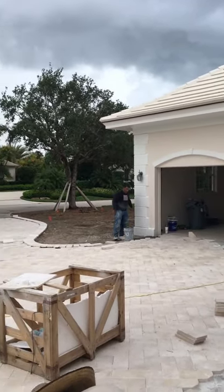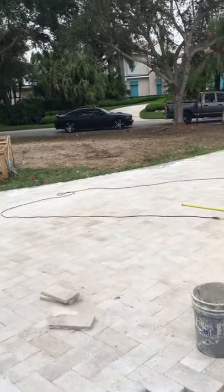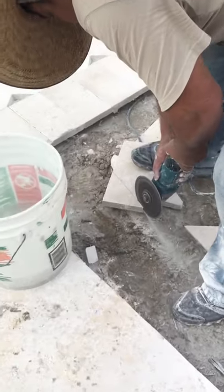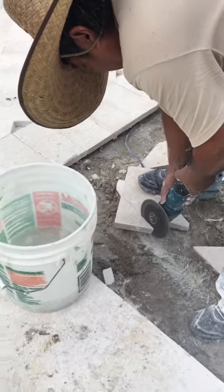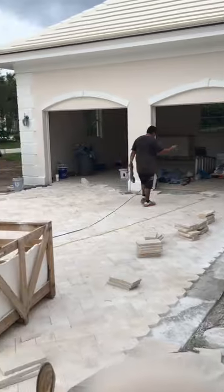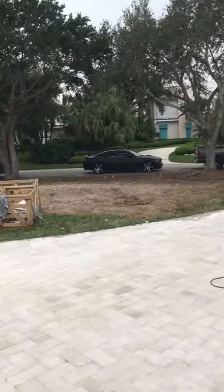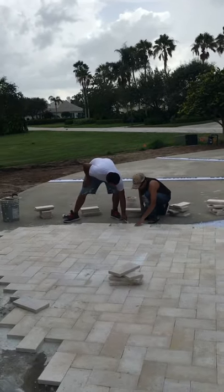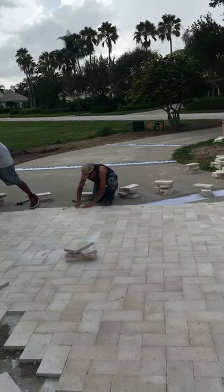Here you can see what we do now — the guys are doing only the border. See how high that material is. This is not the normal limestone from Home Depot or Lowe's which breaks in your hand. That material — you can drop it on the floor and it's not even broken, no cracking. You see the line there — this is the joint line, and we cover it.